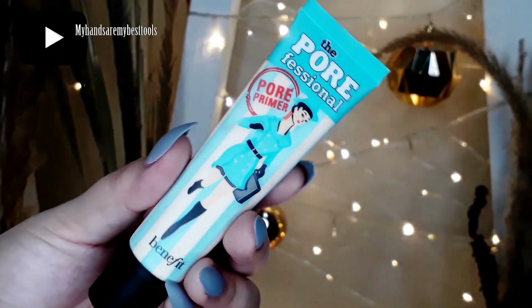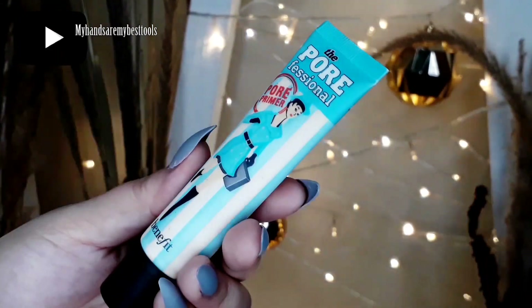Pagkatapos niya, magpa-primer na ako and I'm going to use the Benefit Porefessional Pore Primer. I'll put it first on my T-zone area, and if there's any excess, I'll put it all over my face.